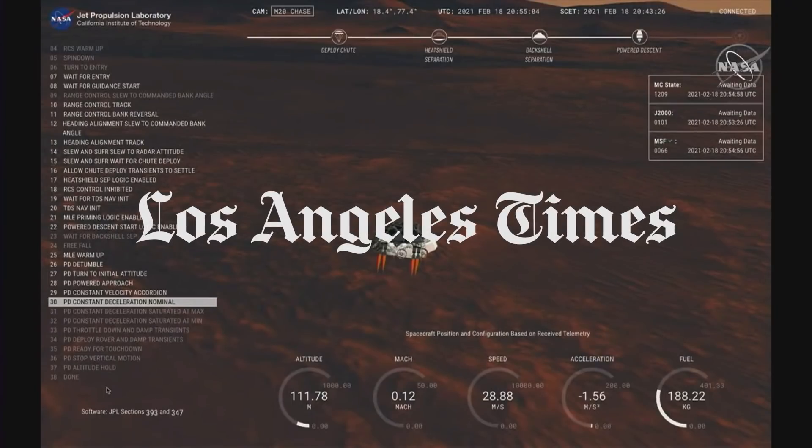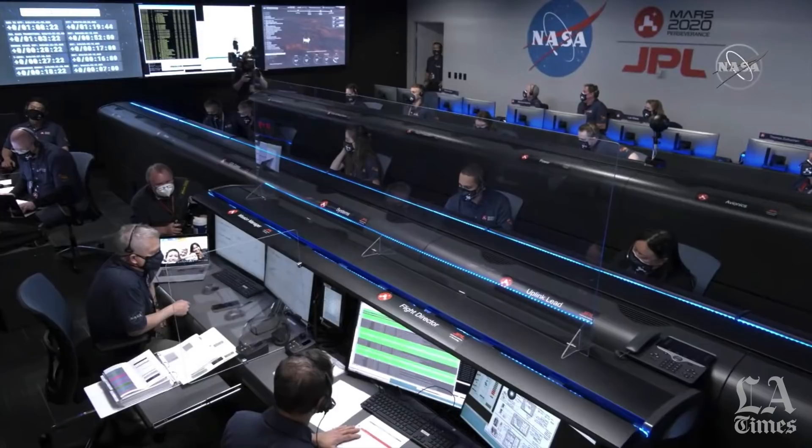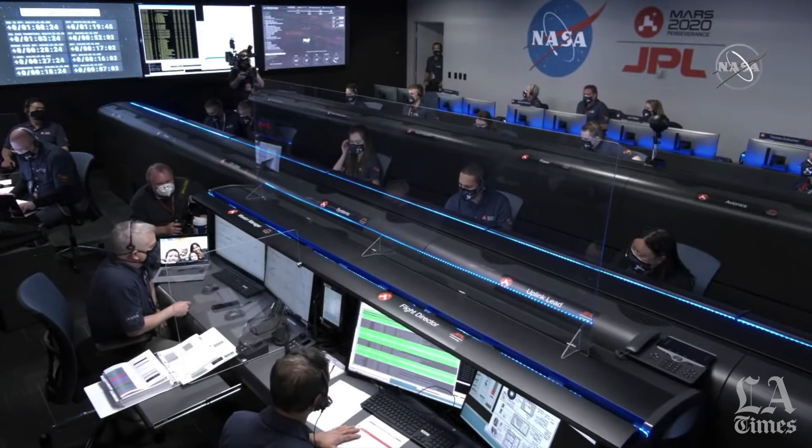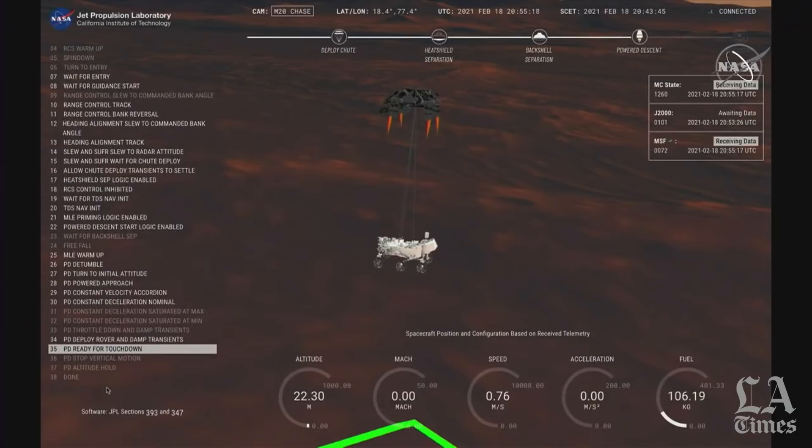We have started our constant velocity deceleration, which means we are conducting the sky crane maneuver. We've lost direct-to-earth tones, as expected. Sky crane maneuver has started.